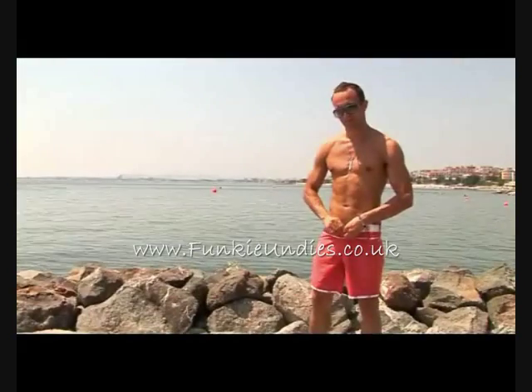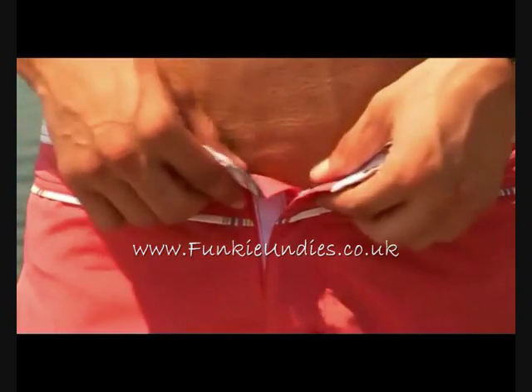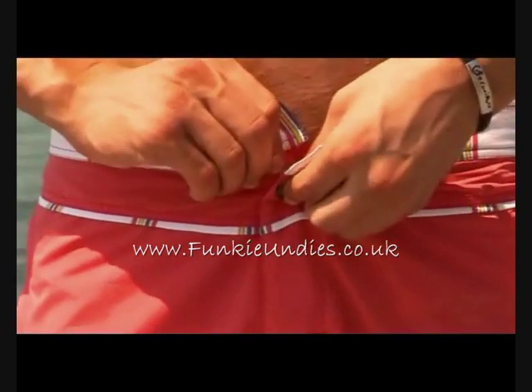The buttoning is double secured, not only with buttons but also with super strong non-stretching Velcro.